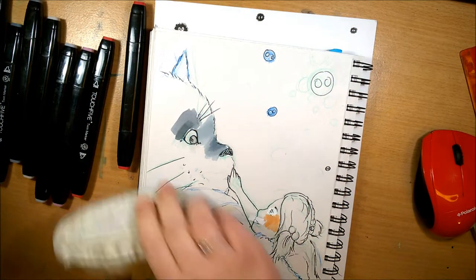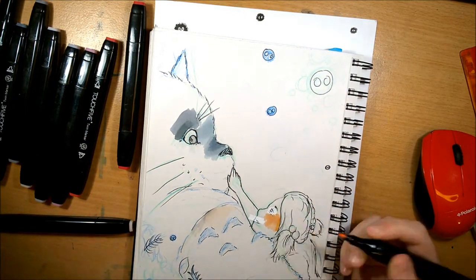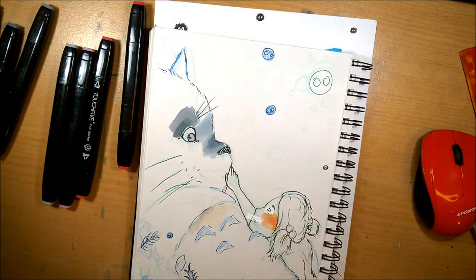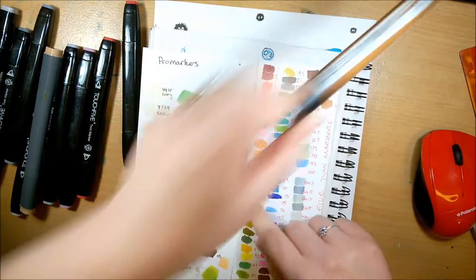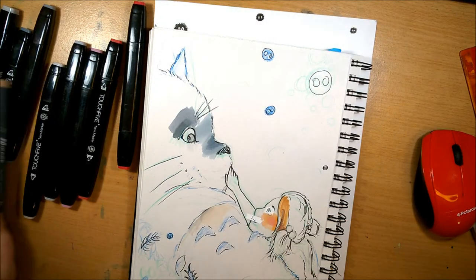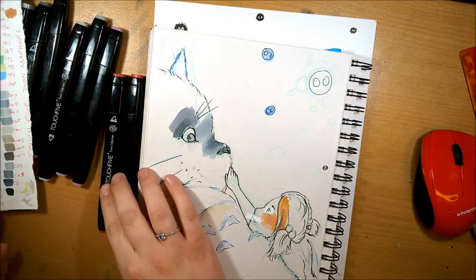Hey guys, I'm Hetty, and welcome back to part 9 of the Fan Art Feb series. For today I'm drawing My Neighbor Totoro. This is a lovely film — it's one of my favourite Studio Ghibli films, and I just wanted to draw it.